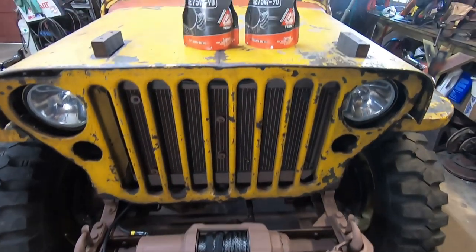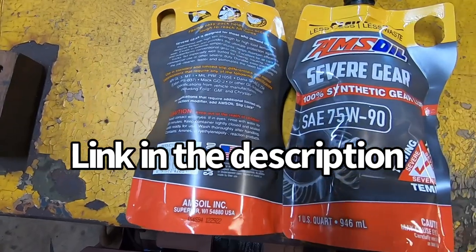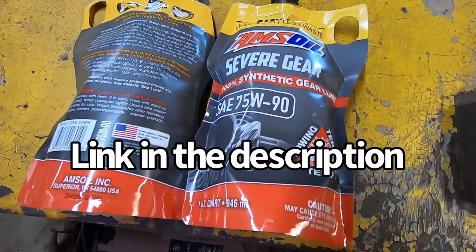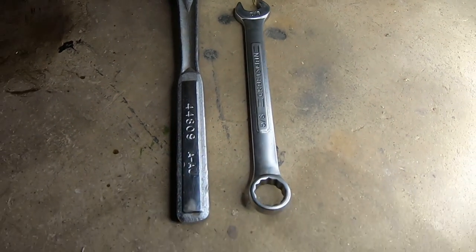Today we're going to service the rear differential on the Jeep using some Amsoil Severe Gear Oil from Stone Bed Farm Synthetics. The only tools you'll need is a half inch square drive and a five eighths open end.